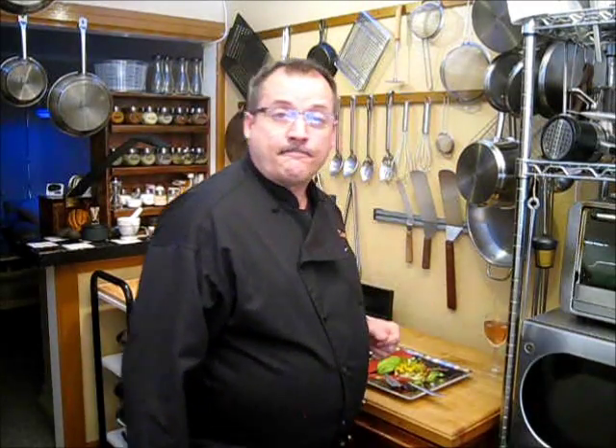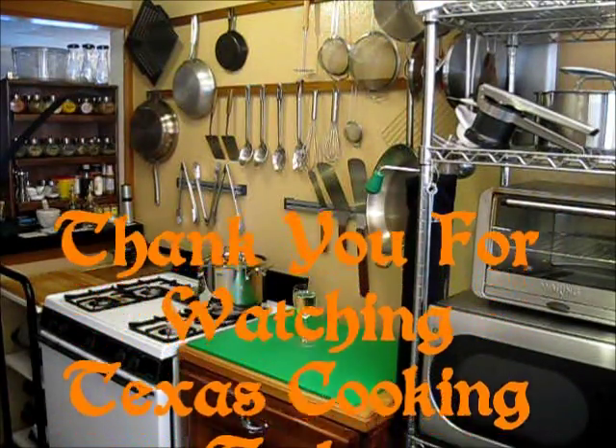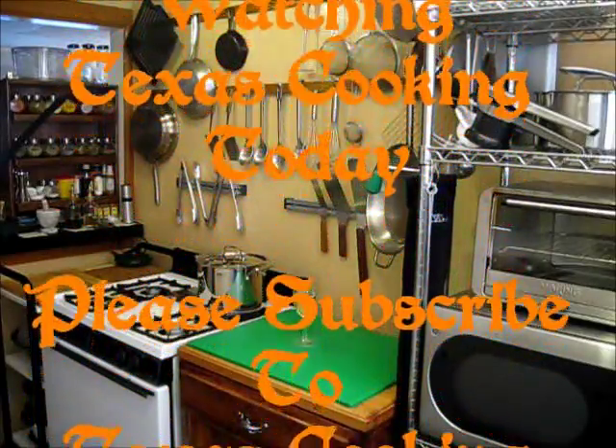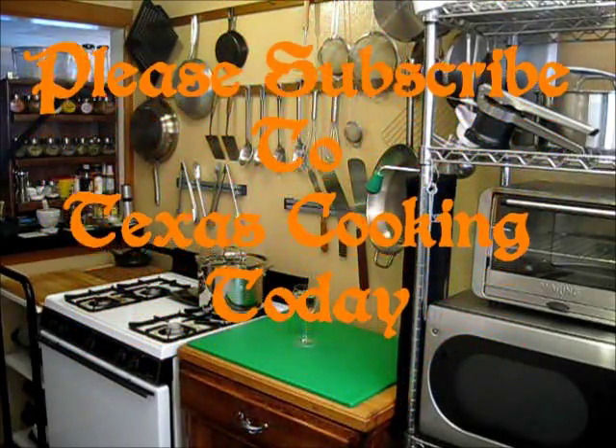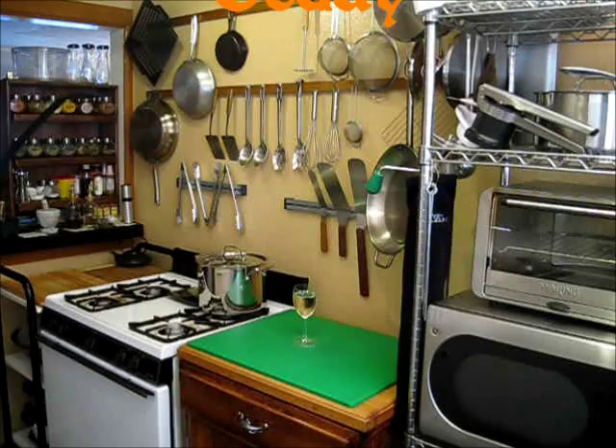Thank you very much for watching Texas Cooking Today. Please subscribe to Texas Cooking Today and you have a good day. Thank you for watching Texas Cooking Today — the show where you can get great recipes and the best techniques are taught. Please subscribe to Texas Cooking Today, where you will always find something hot and ready to eat.